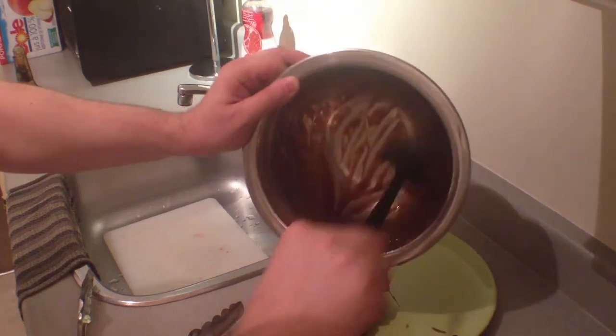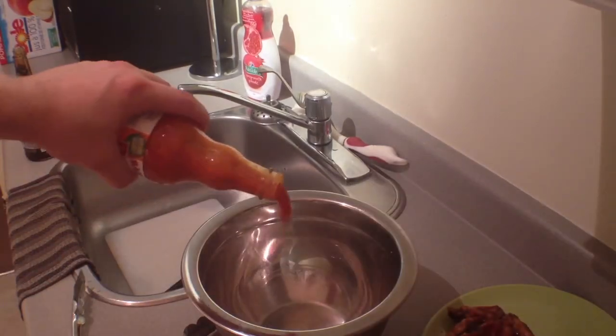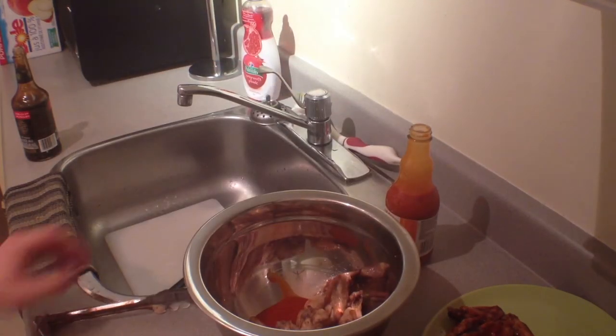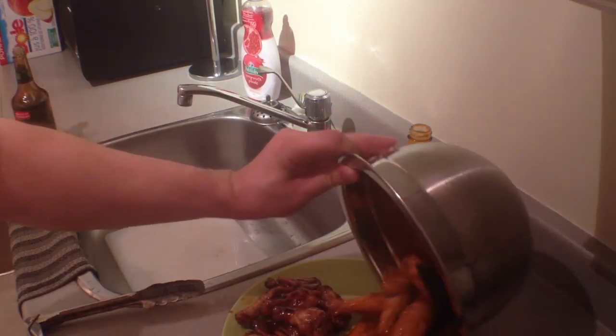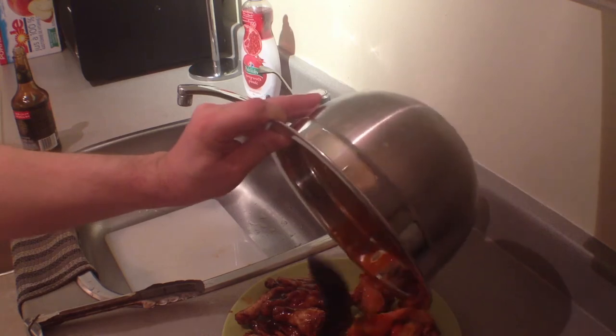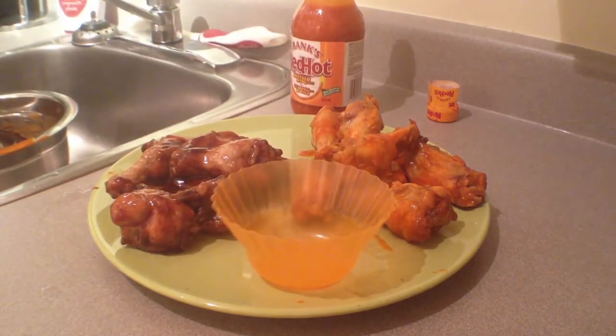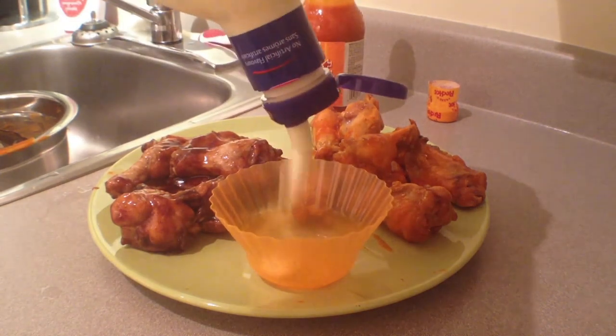If you're making multiple flavors of wings, throw in some more wings, cook them up, throw them in some sauce, mix them up, and plate those too — because variety is awesome. Some flavors of wings are complemented well with ranch or blue cheese dressing; if you've got any lying around, put it in a little container and plate it with your wings.